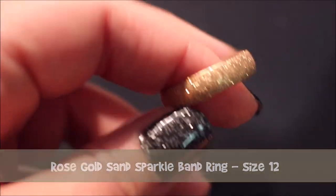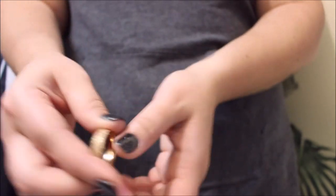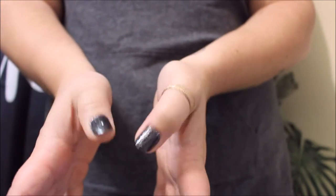The next thing I'm going to show you was a total random grab. I wasn't planning on getting it but then I saw it, it was cute, and because it was the only one left it was on a discounted price. This is the sand sparkle band ring, size 12. My ring fingers are only a size 9, so the size 12 was a bit bigger — I thought it would be good as a thumb ring possibly, but it's still a little large.